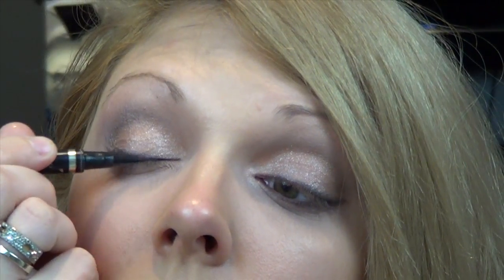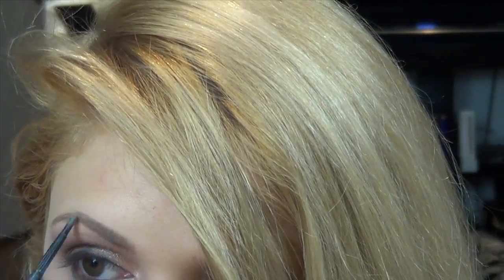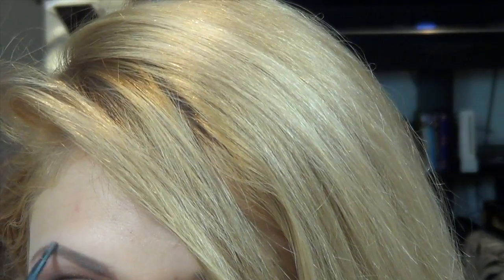To make the look pop — this is totally optional — I'm taking a liquid felt-tip liner and not winging it out, just pressing it against the lash line for the most depth. I'm going to use an old classic — MAC Lingering — in my eyebrows. For my mascara, I'm using MAC Cosmetics Extreme Dimension 3D mascara. My lashes stay pretty curly, but definitely curl yours if you want to.